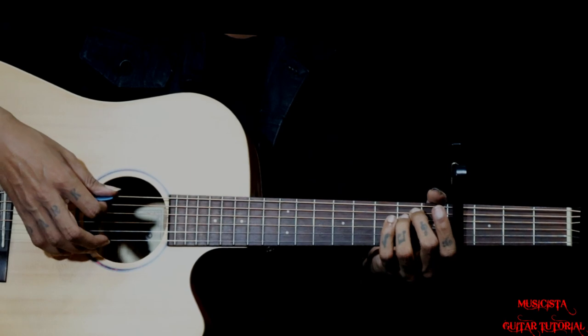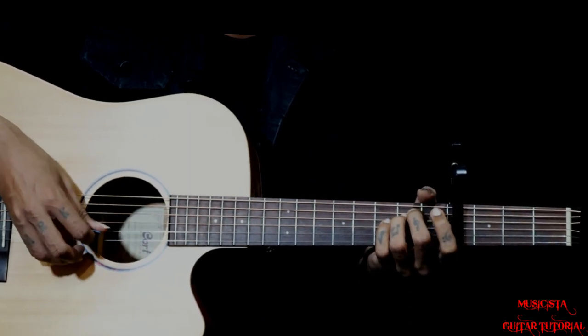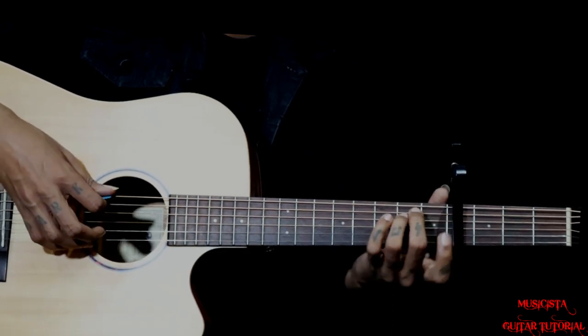Then we have an E minor chord. Pluck 5, 6 and 2 together, then followed by 4, 3, 2. That is the E minor chord.